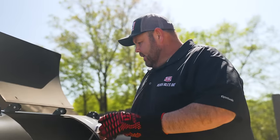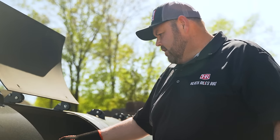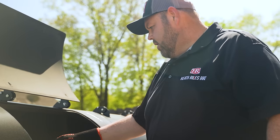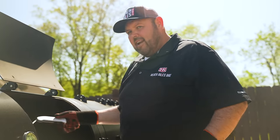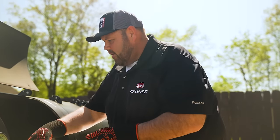Our pork belly has been cooking for five hours total. I'm going to get in here and check it — we're hitting 200, 203, 204. Oh yeah, like butter. I'm going to take this sheet pan and get these things off where they can rest.